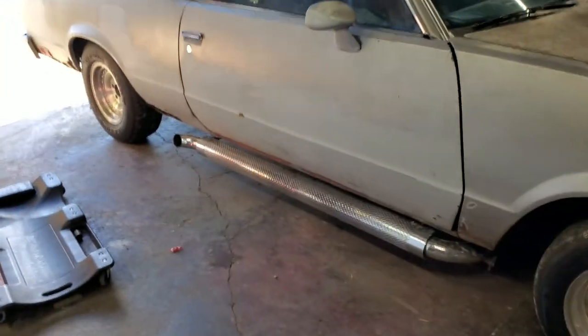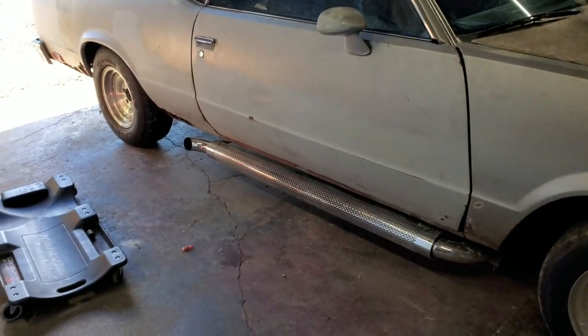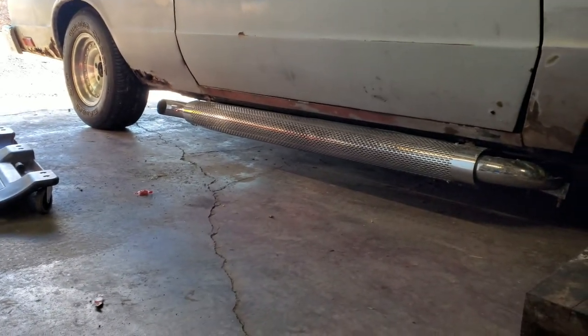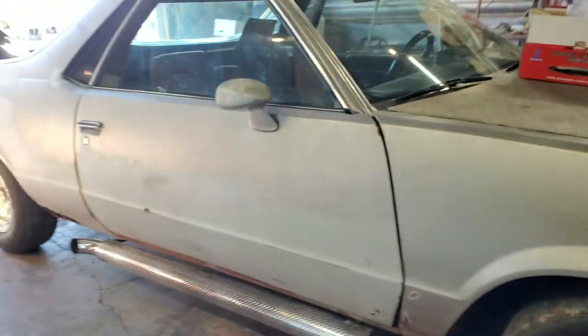Quick and easy and done — we got all new shocks on the El Camino. It definitely stiffened it up; they were definitely worn out, especially in the rears. I tried to compress it a little bit. You guys probably can't tell, but it's definitely sitting a little higher, which is as expected when you put new shocks on.